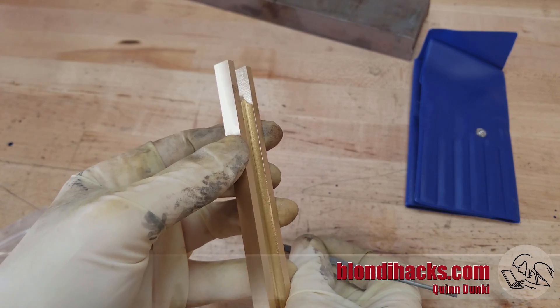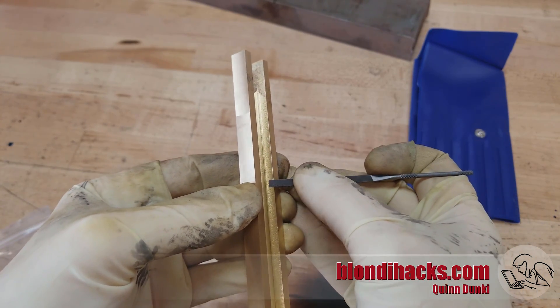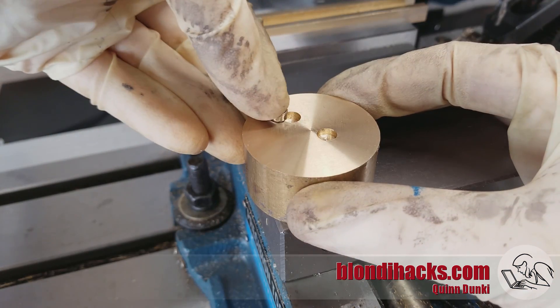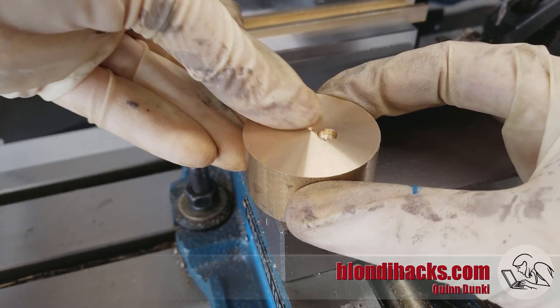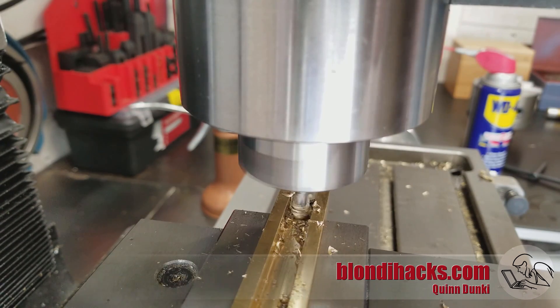Then we're gonna deburr it with some needle files. Now I'm gonna be recessing a magnet, so I wanted to test fit that first in this piece here. That worked out well, so I'll use the same technique to cut the hole in my final piece.